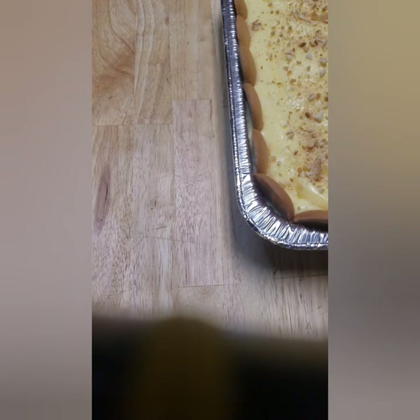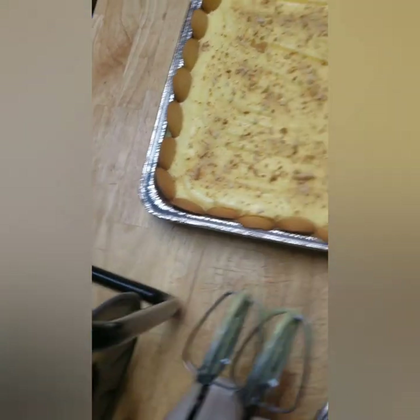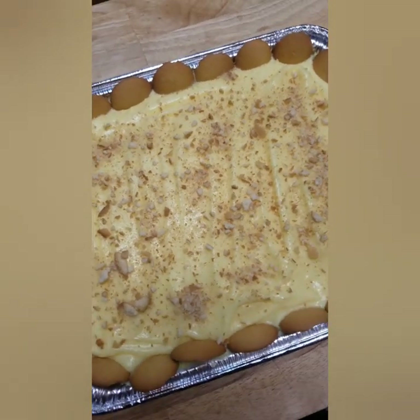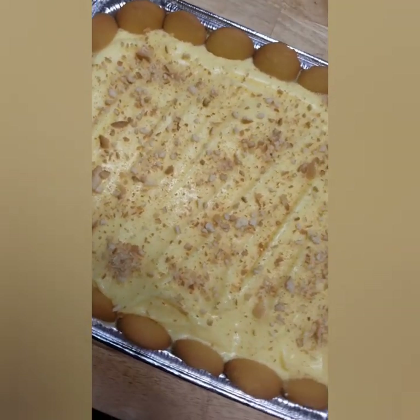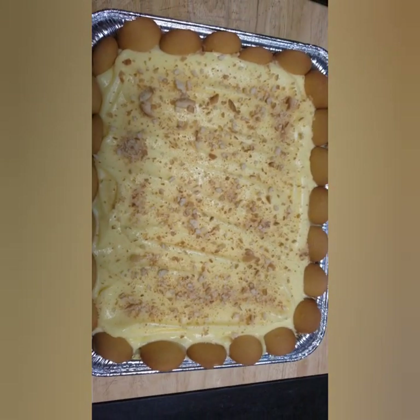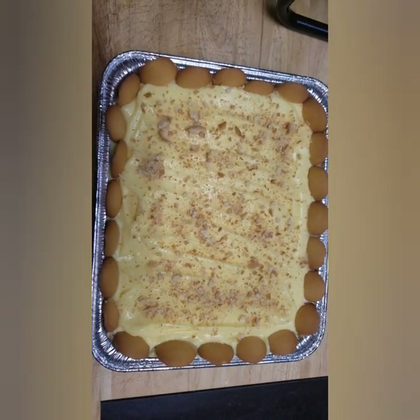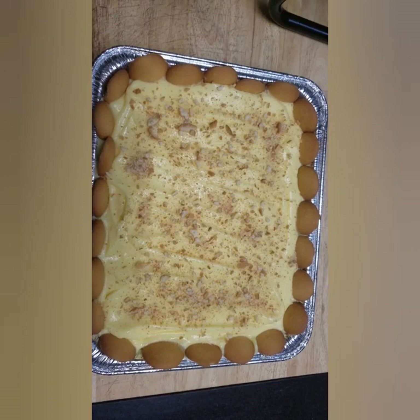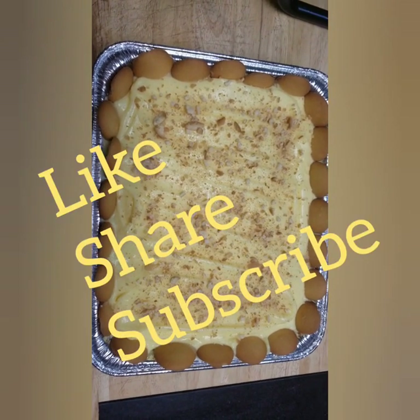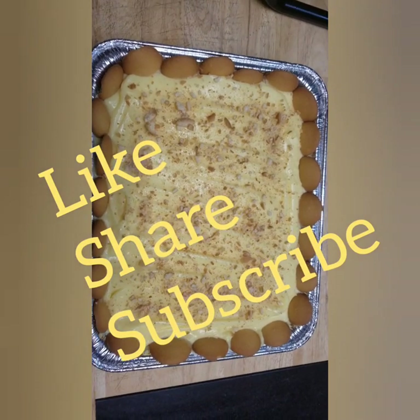There it is — the finished banana pudding cake. Let me see if I can get a good shot of it. Thank you guys so much for watching, don't forget to like, share, and subscribe. Love you lots!